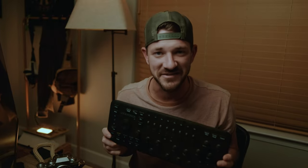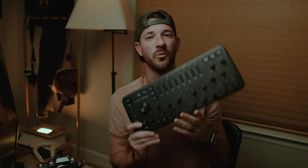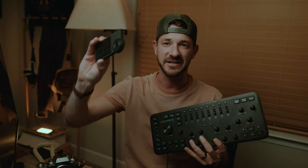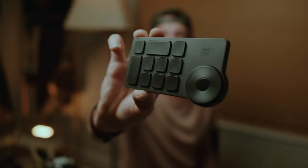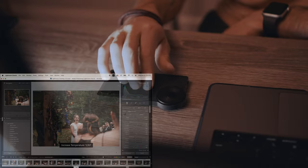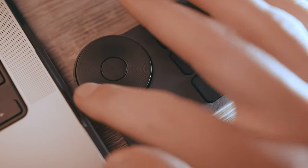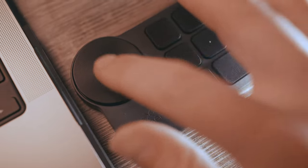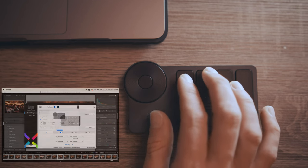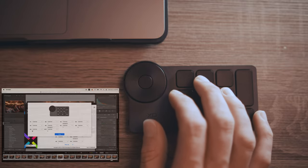This is the Loupedeck. It's amazing and it is great. One thing though is that I can't travel with it, so I decided to use something like the X-Pen, which is this small and has completely replaced my Loupedeck. I get to use all the same functionality and it's got really nice clicks too.